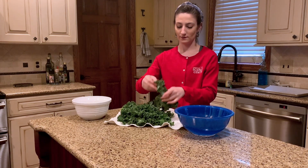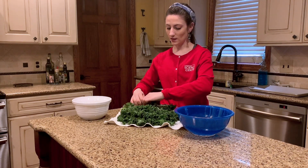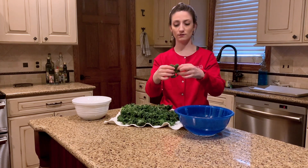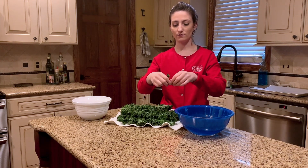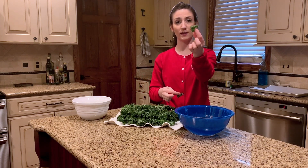Now good-sized pieces to rip your kale leaf into are actually chip-sized pieces. I'll show you what I mean. I will take this leaf of kale and I'm going to rip off the side — I have this leaf here — I'm just going to rip it in half, rip it in half again, and make a kale leaf piece that's roughly about this big.